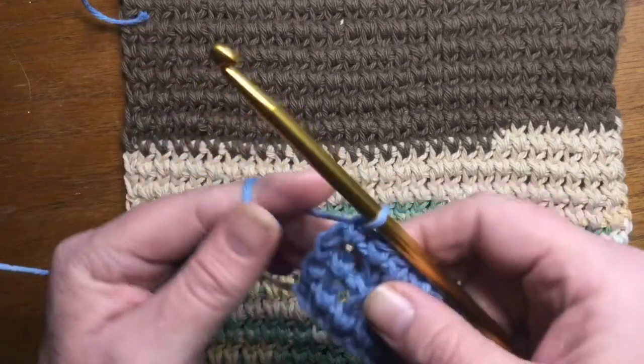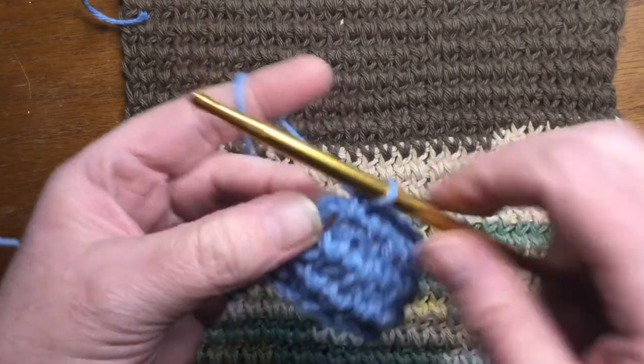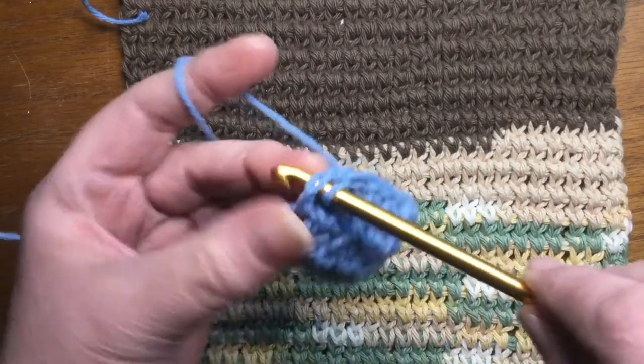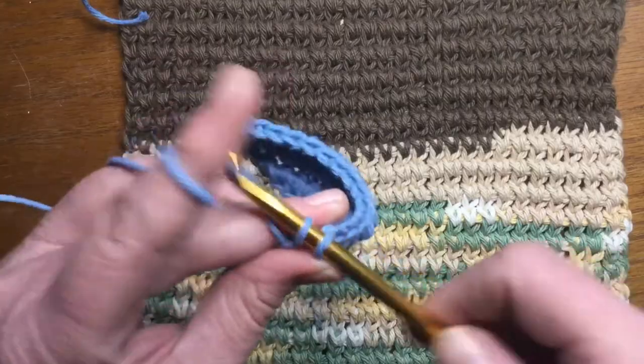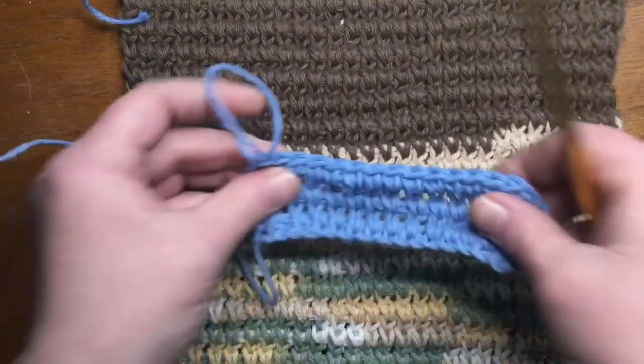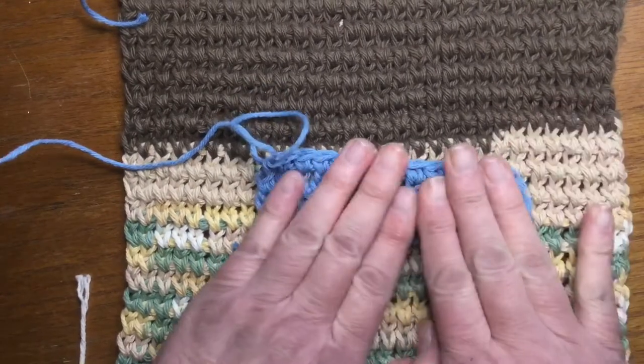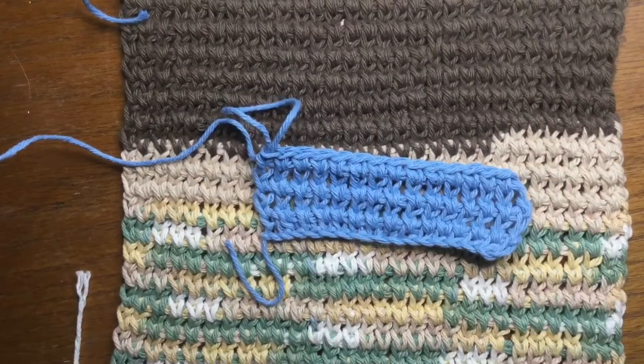We're not going to go in this one — we're going to go in this next one, which would be the top stitch of your extended Tunisian knit stitch. Single crochet there, you can finish that off. And there you have a lay-flat washcloth.